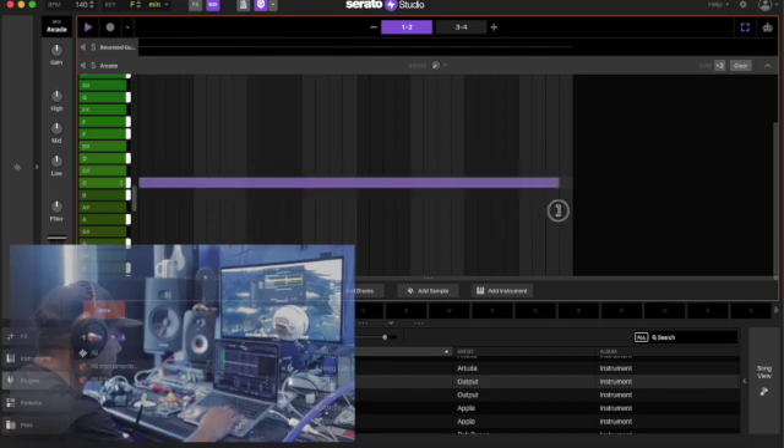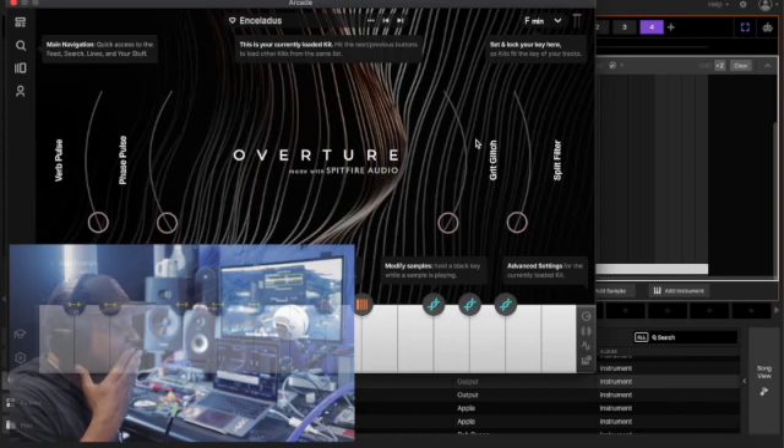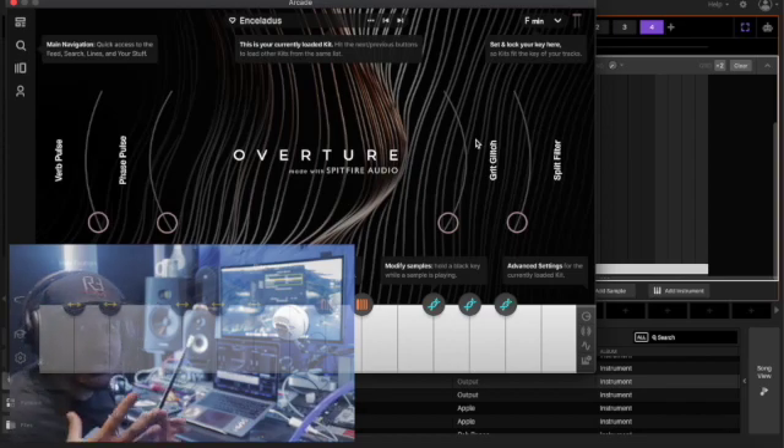Alright, we got that in there. We put an arcade in there, put some strings on it, turned it into something big. Now I'm finna arrange it and we're going to be back for the playback.